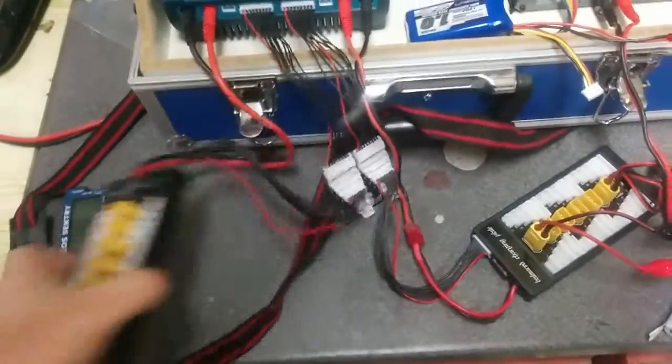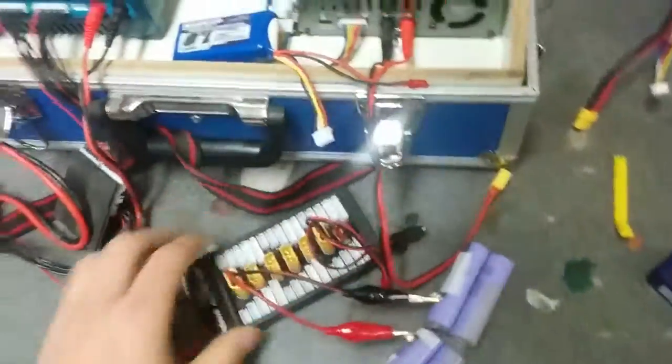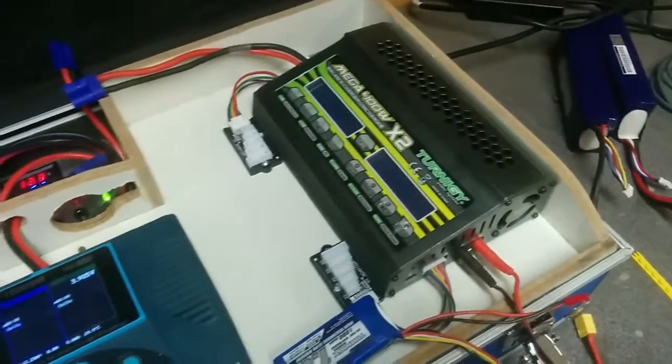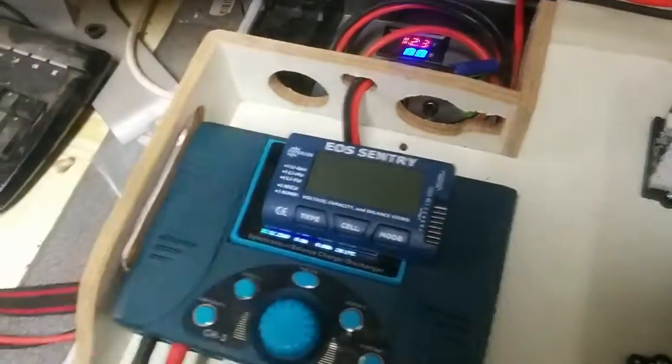My chargers, as you can see, have two balancing boards connected. I don't have any balancing board for this one at the moment because I rarely use it — only when I need to charge a lot. And of course, important to have a battery meter.